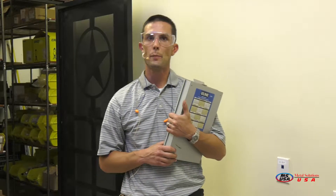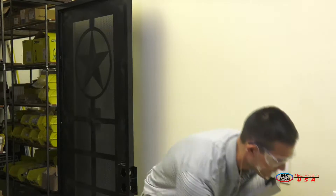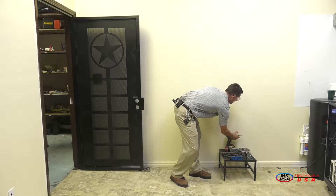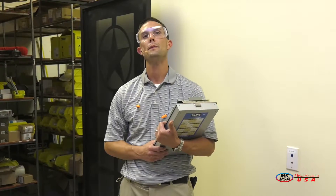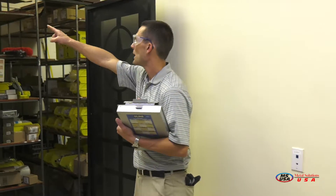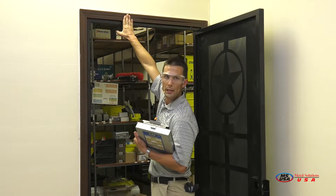Now included in your security door package are a few items you're going to need for today's installation as well. The first item is going to be your screws. The second is going to be your drill bit, as you can see here. Depending on your installation location, you may also want to purchase a package of weather stripping to go around the border between your new security door and your existing door jamb. I'll also touch on this later on in the video.